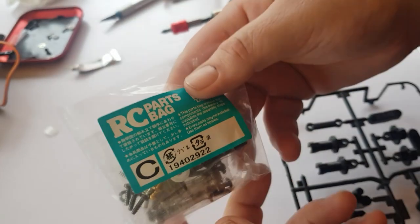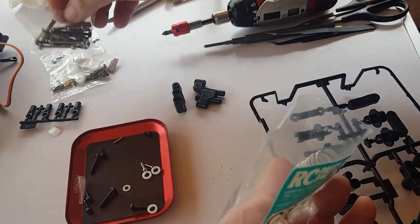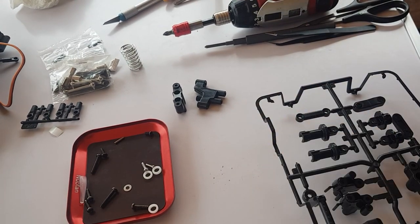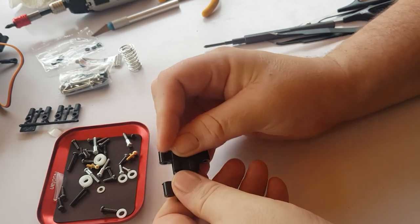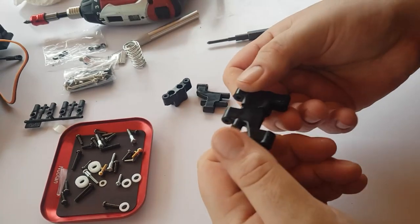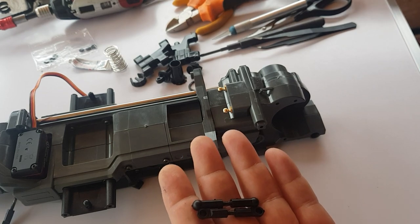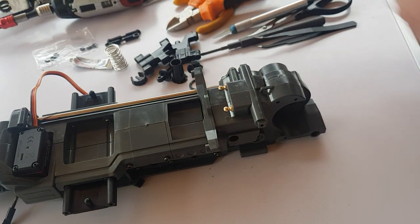Moving on to bag C now — drive cups, drive shafts, little screws, a couple of springs. I'm going to do this bag in one go because I'm not sure if the springs have different ratings for front and rear, so better to keep it separate and do it as the book says. We've got to build up the arms — just push these together and put in a couple of screws. When building the arm you can see two little lines — you want them to line up. A six mil gap in between, best to use verniers to get it right. That way you're building it by the book and it'll have fewer issues.